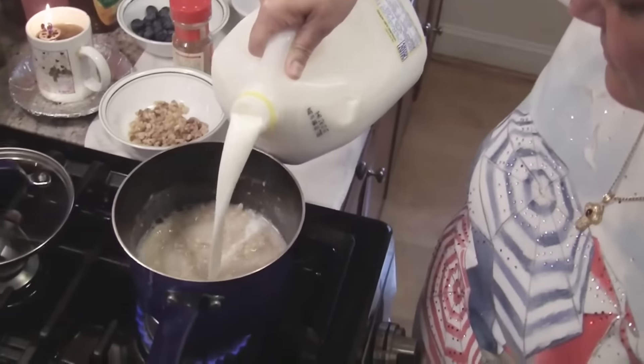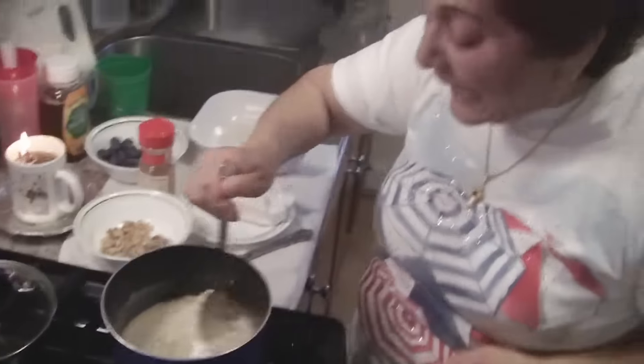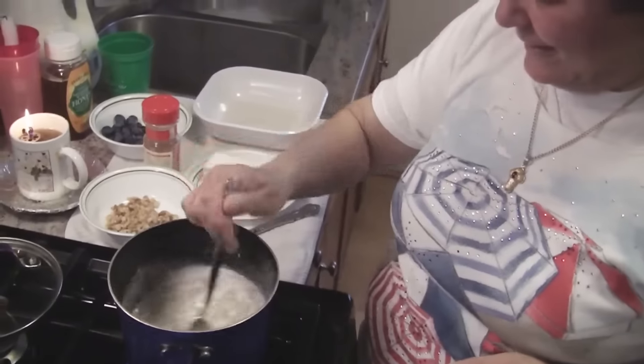I'm gonna pour some milk because I don't like just water. Just a little bit, and then we take it from there. I like it well done. When is this rain gonna stop? It was pouring this morning — this is too much now.